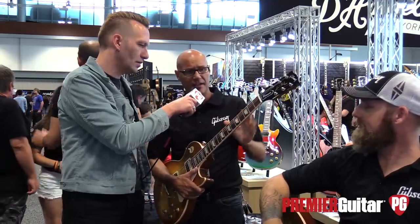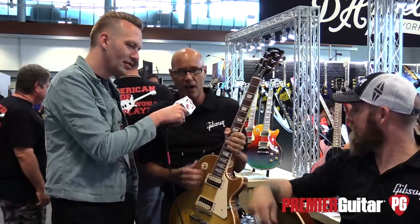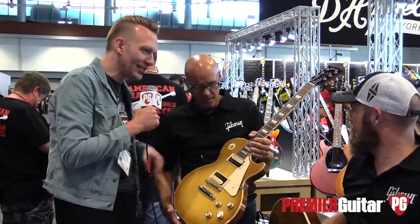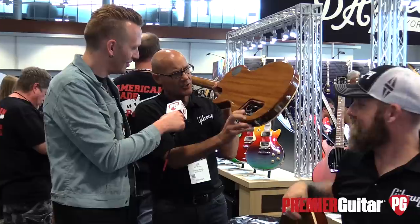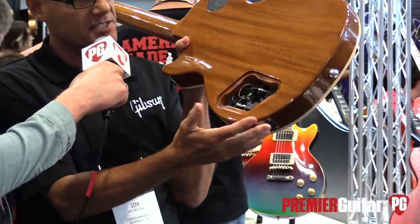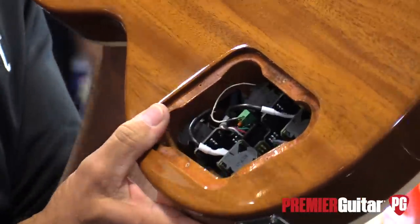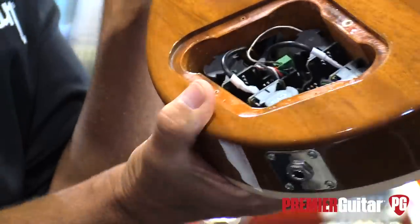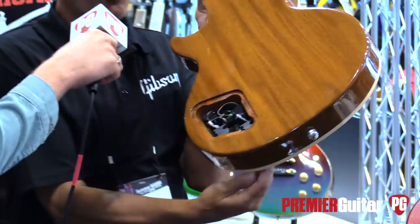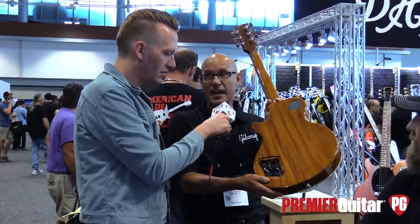We also offer other models that do have the 50s rounded profile. We have genuine CTS pots — a new series they developed for us. They're CTS push-pull, very durable; we tested them over many years. We also have genuine Switchcraft jacks and Switchcraft toggle switches. When the controls are down, it's stock historic 50s wiring and 50s taper pots. With this new series of pots, we can afford to offer a variety of four push-pulls that would be very cumbersome to do in a hand-wired scenario, and much more reliable.